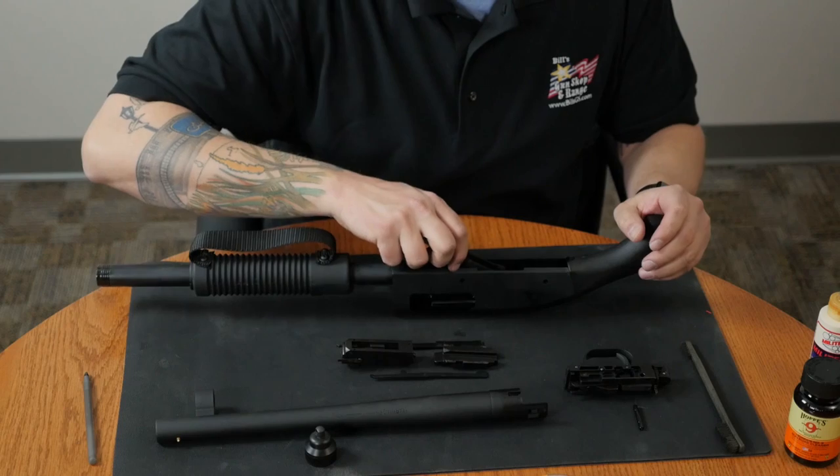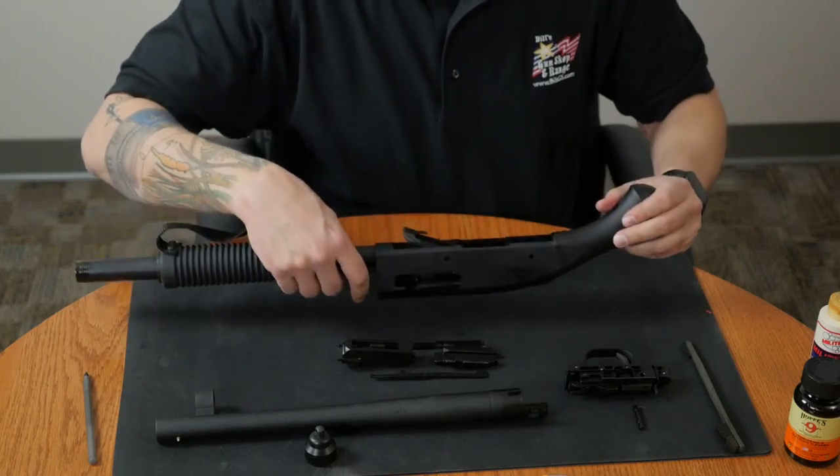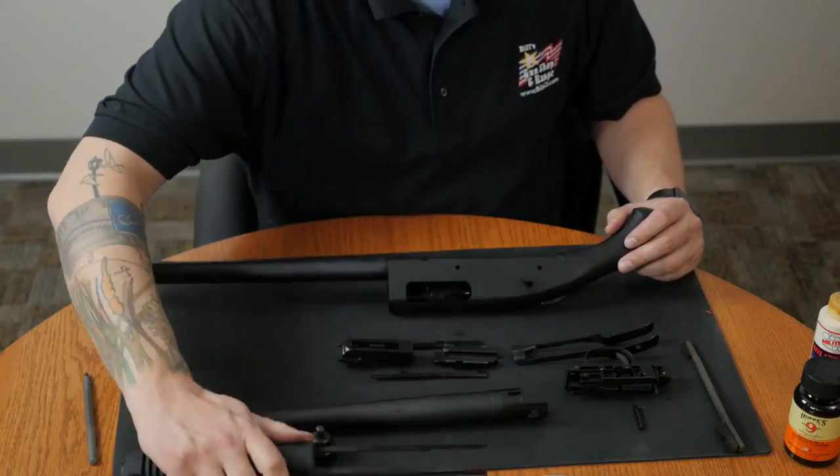Next, we'll remove the lifter. In order to get the lifter out, we will want to make sure that the firearm is on safe. Then we'll remove the fore end. That's it for the disassembly.